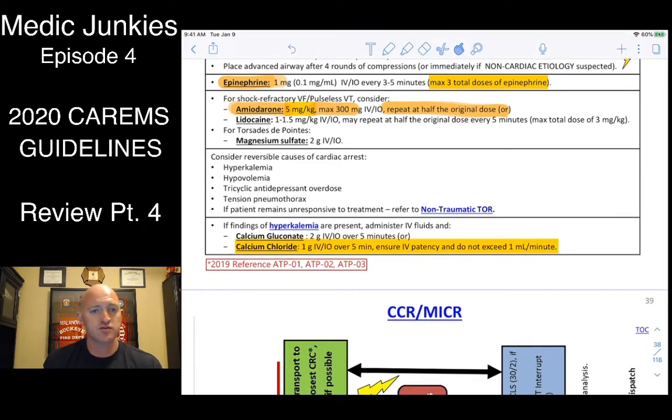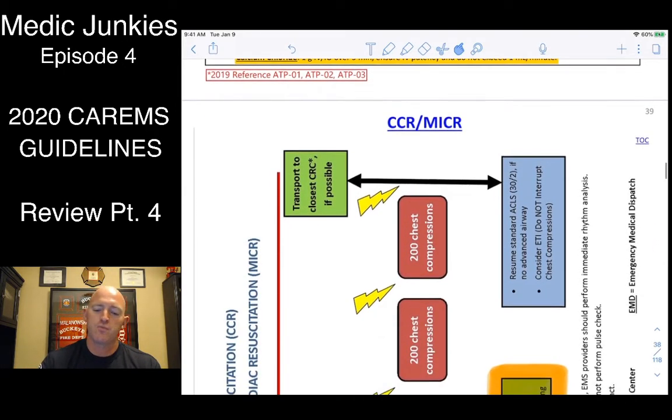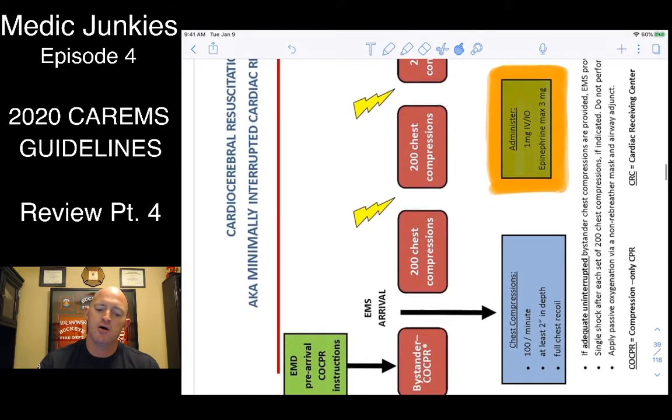Mag sulfate for torsades patients: give 2 grams IV/IO as a slow bolus — don't slam it in. Hyperkalemia may pop up in cardiac arrest scenarios. We don't carry calcium gluconate, so we'll give calcium chloride at 1 gram IV/IO over 5 minutes, not to exceed 1 mL per minute — run it in a 50 cc bag, really slow.